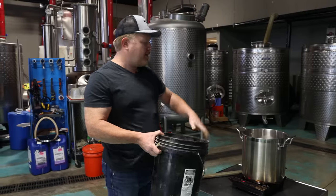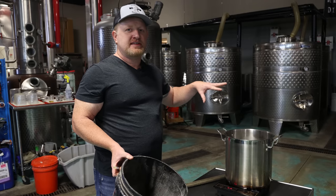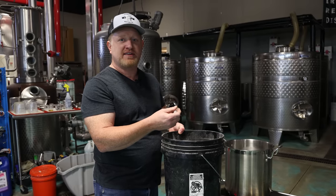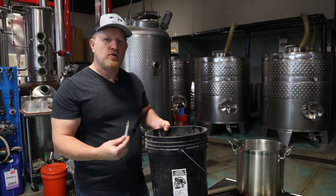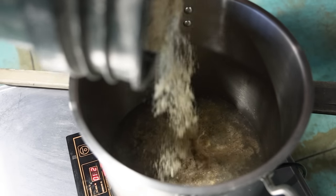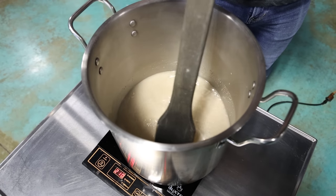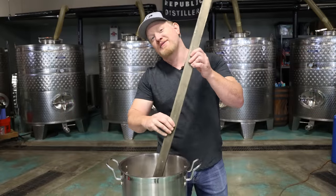We're at 140°F / 60°C — time to go grain-in. Going in at a slightly lower temperature prevents clumping. In this hand is the first enzyme: alpha amylase — the same enzyme that's in your saliva — which will start breaking down the corn immediately and liquefy it as it hits the water. We're adding the corn in gradually, mixing it in, because this is a high grain-to-water ratio and will get quite thick even with the enzyme.